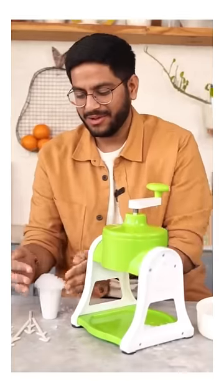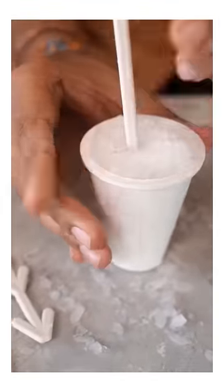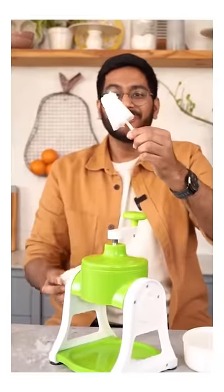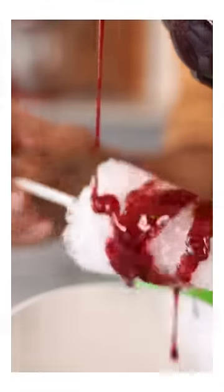I have seen it like this. And then we will put it in it. We will put our stick in it. Oh, so cool! And now I have a little kala khatta. And now I am super excited to taste this.